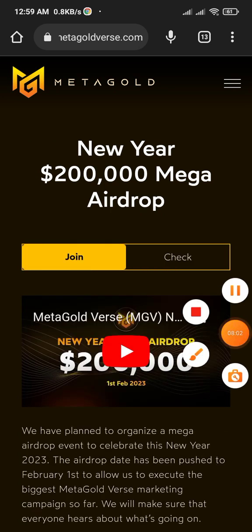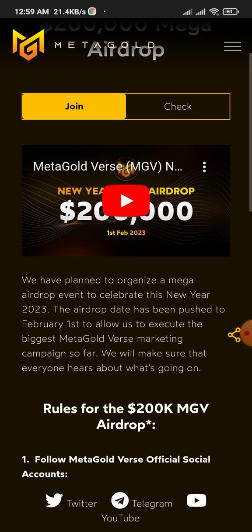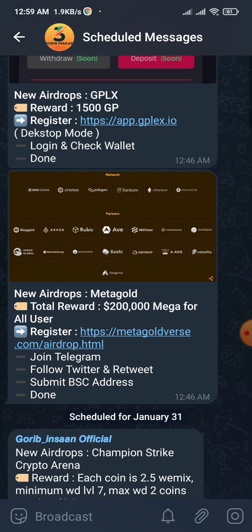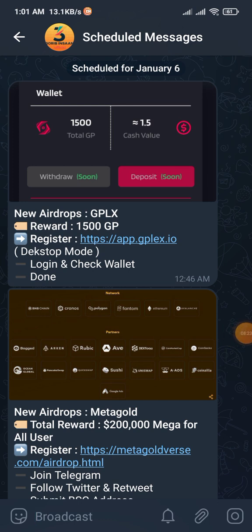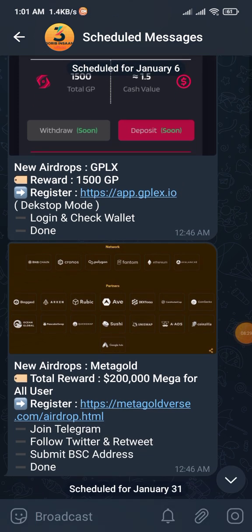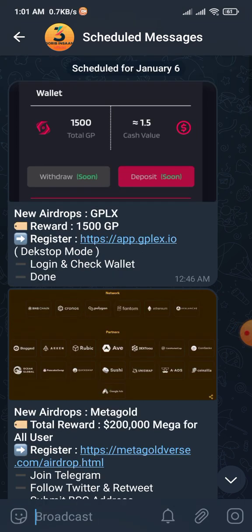So the airdrop is a $200,000 airdrop — not $2,000, I'm sorry for that — a $200,000 airdrop. You can join this airdrop and it will help you get some free airdrop tokens or free crypto in your wallet. Before ending the video, I need to remind you to submit your original address to get paid. Thanks for watching all the videos — I hope to bring you the best airdrops in future, so please subscribe to my channel and be active on my Telegram group.